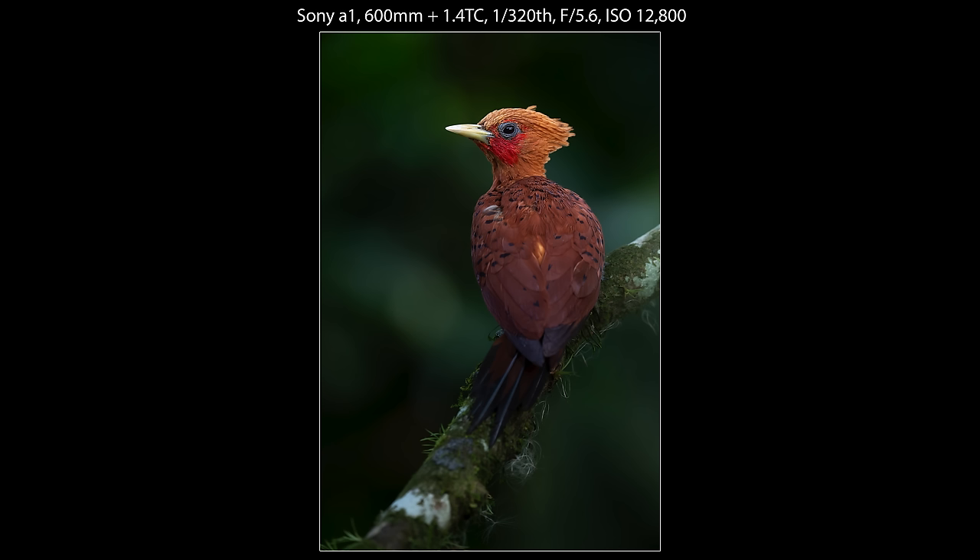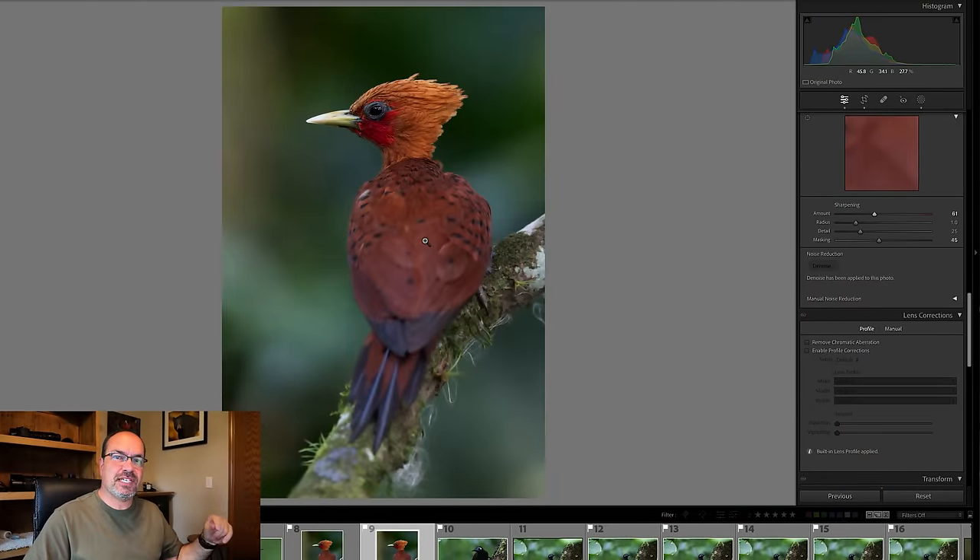Those are the basics — this works really well for most high ISO images and is how I typically do it. It's very, very quick once you're just doing it rather than going step by step. You can also drop the opacity of your brush when brushing the back to create a compromise between the background treatment and the back, or create a secondary mask focused just on his back. But this probably gives you the general idea — 90% of the time, this is all you need to do to make a high ISO shot look great.